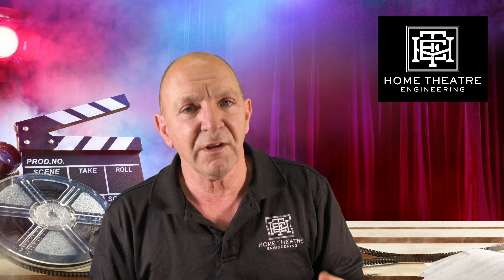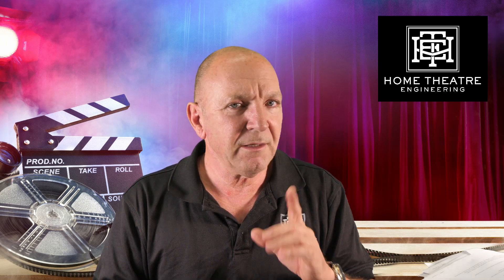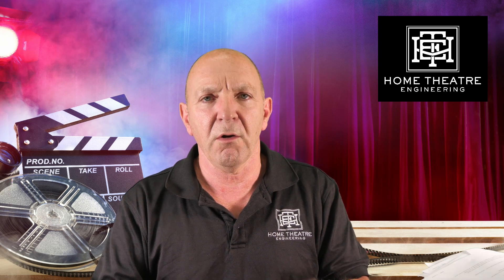The interesting thing is that leading up to this, when we inquired, Trinov said it's not us, Barco said it's not us, MadVR said it's not us, and the cable manufacturers said it's not us — and yet it looks like this firmware may have addressed that issue.